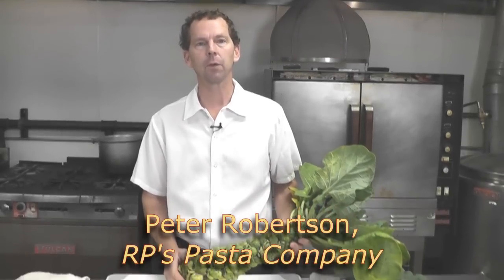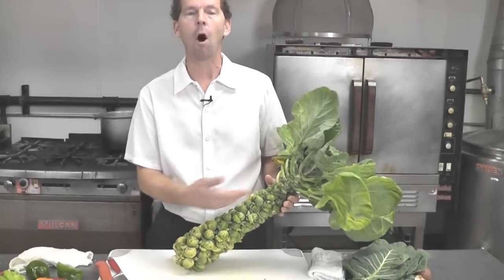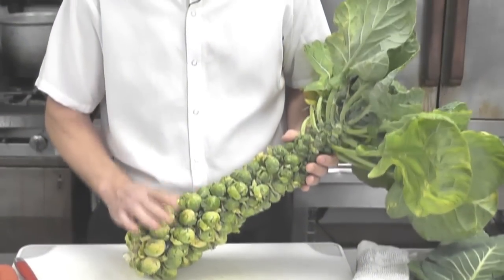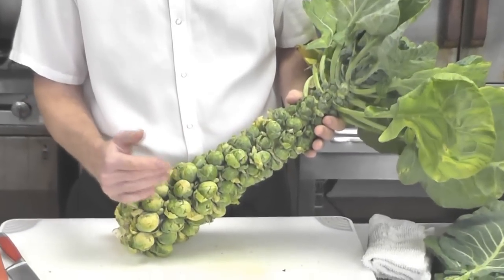This is a great way to work with Brussels sprouts. They come in many different ways. Commonly at the farmers market they come on the stem, or you can also get them cleaned and separated already off the stem. The advantage of on the stem is they will actually keep longer — being attached to the stem retains more moisture.